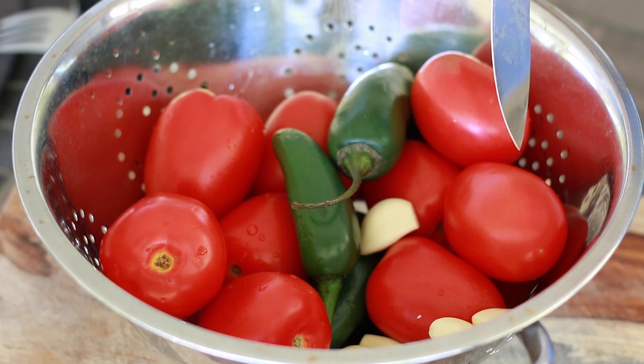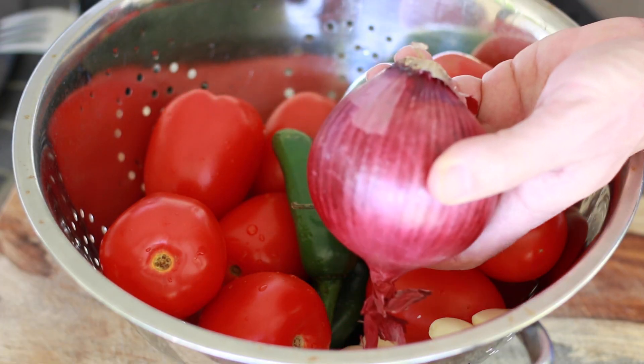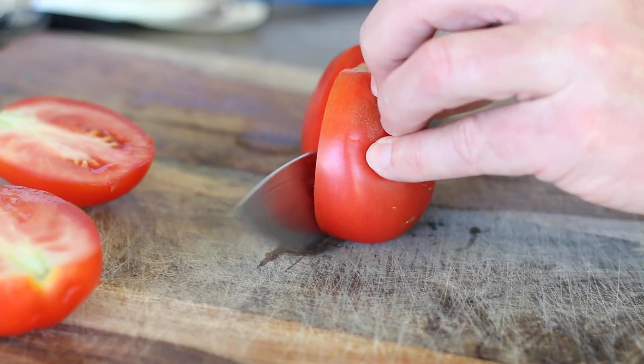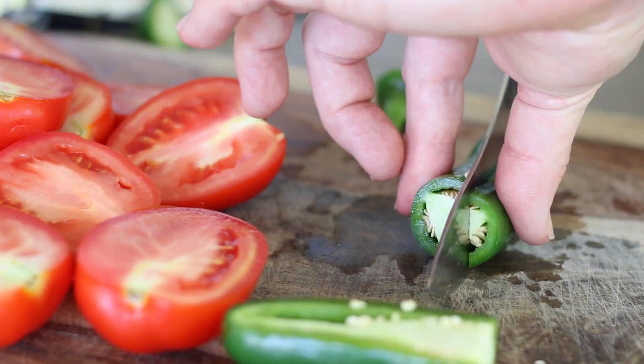The first thing you guys are going to need to get is an aluminum pan. You're going to need eight tomatoes, two jalapenos — actually we're going to be using three jalapenos instead of two — some garlic, and a half a red onion. So let's slice these up.